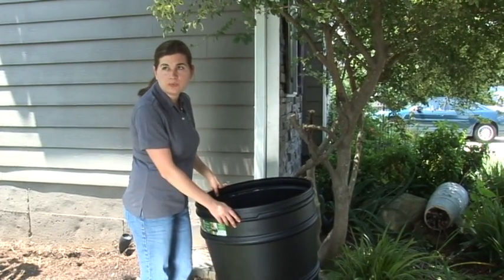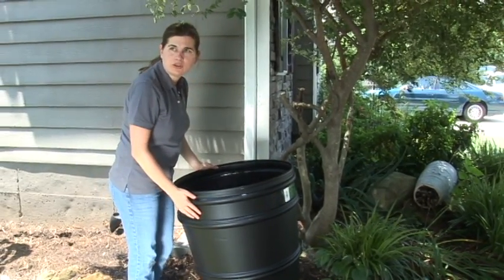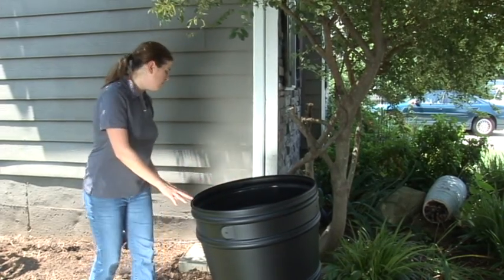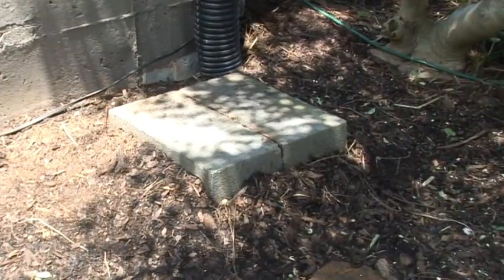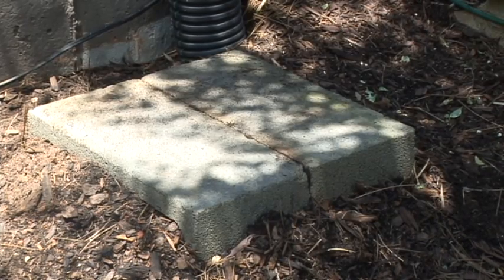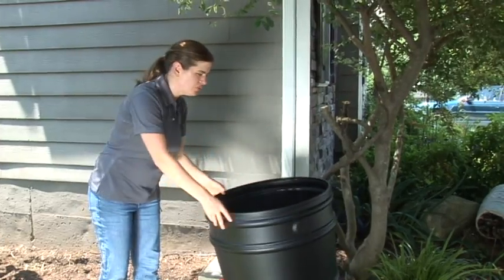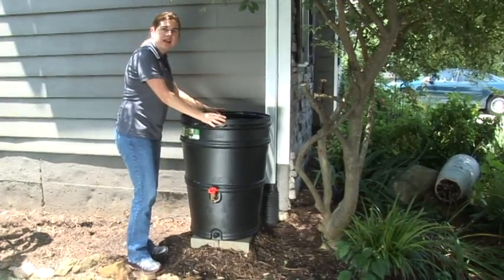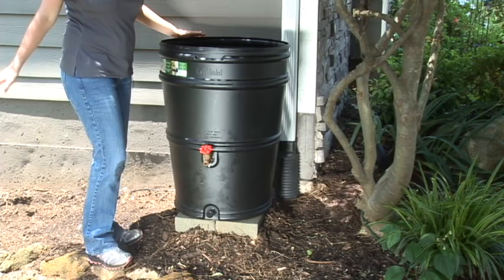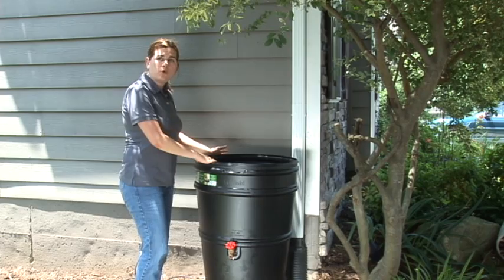Now that we have our spigot and diverter installed, we need to figure out where to drill our hole. There are two pre-drilled locations for inserting the tube, depending on where you place the rain barrel. You need to make sure it's in a location with a flat surface — here we've put a couple of concrete blocks in to create that flat surface. The surface needs to be flat so the barrel doesn't tip over, and it also needs to be elevated enough so that when you turn on your water, it will flow out. You could raise it as much as two feet, in which case you may want to use a rain barrel stand made out of four-by-fours and plywood.